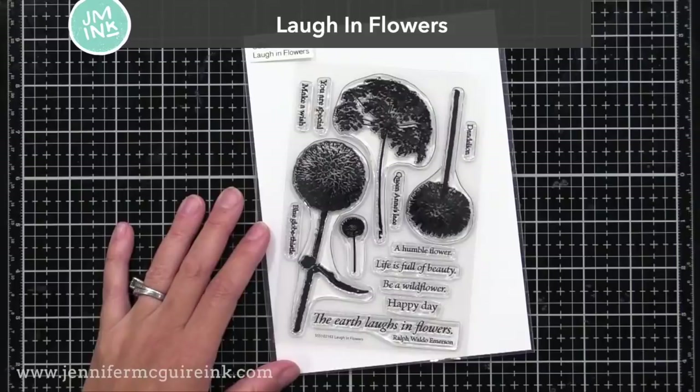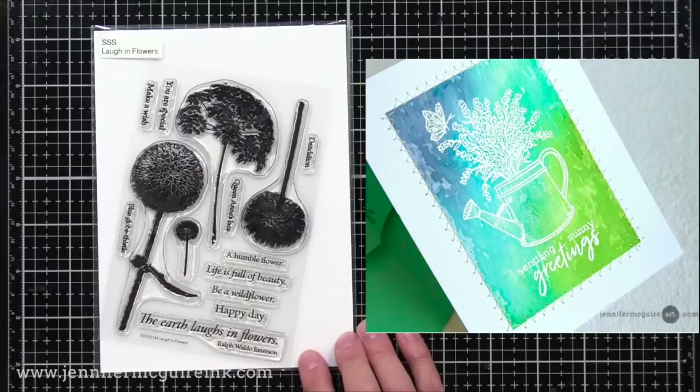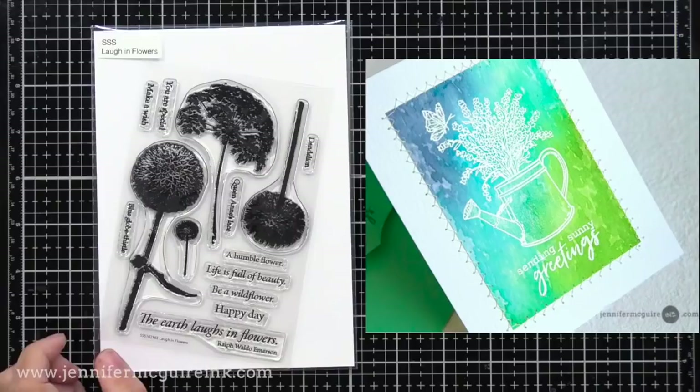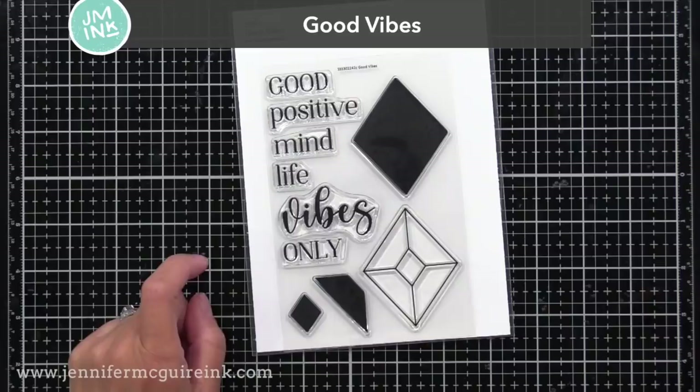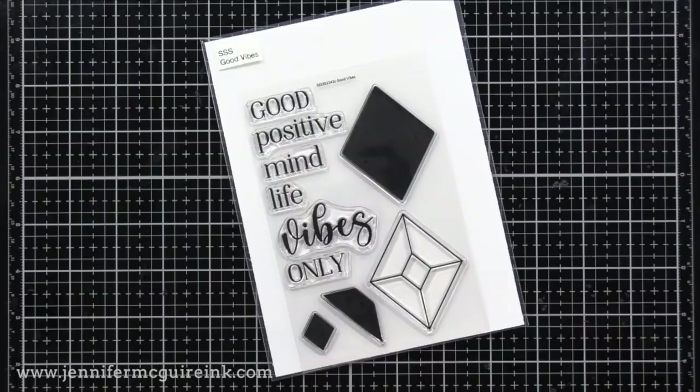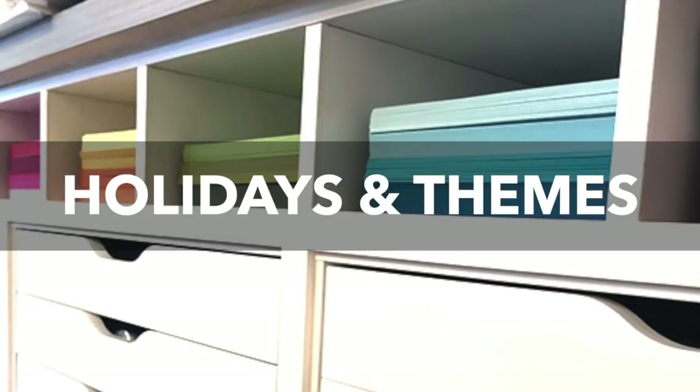Next we have the Laugh in Flowers stamp set. I like the realistic look of these flowers — it's something different than other floral images I have. There I did a watercolor technique where I put distress inks on an acrylic block, sprayed it with water, and then stamped the acrylic block on top of a white heat embossed image, which would be great for this stamp set. If you like to create backgrounds with stamps that fit together nicely, the Good Vibes stamp set is one to consider — you can stamp the outline diamond and then use the other images to color it in to create a background of any color scheme you want.